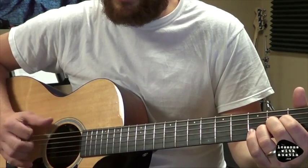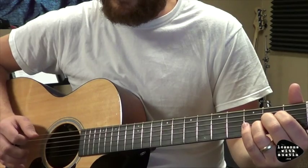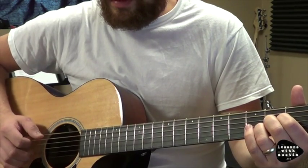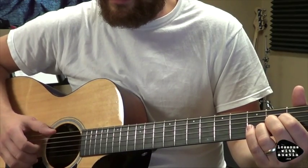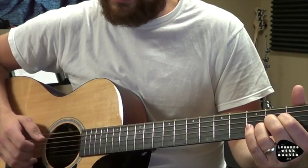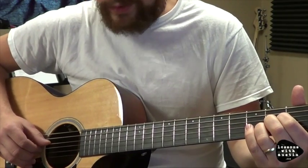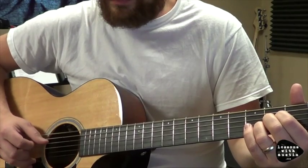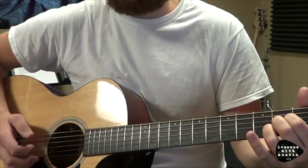The second part of the pattern, I'm going to bounce to the fifth, which is the E string. After I hit that fifth, I'm going to hit middle on the second string, and then instead of hitting the third string, my thumb is going to hit the fourth string. So: six, two, four, and then ring on the first.